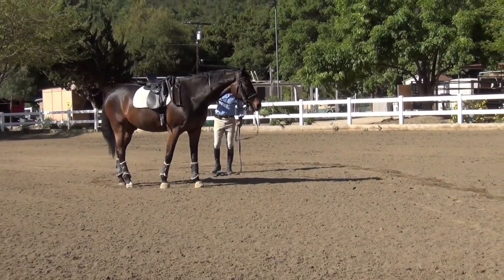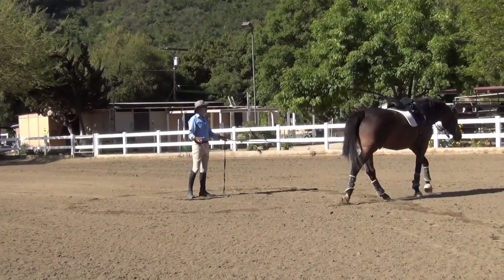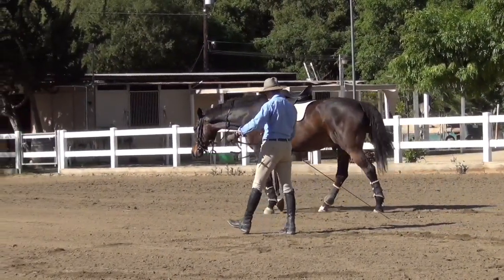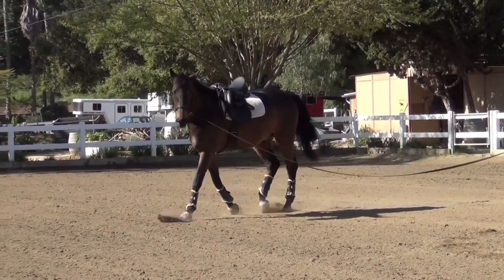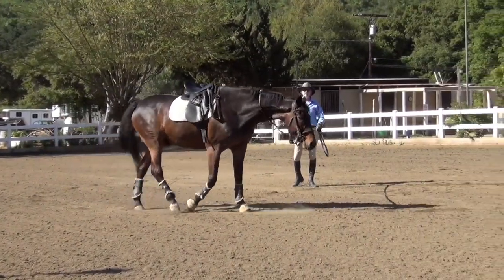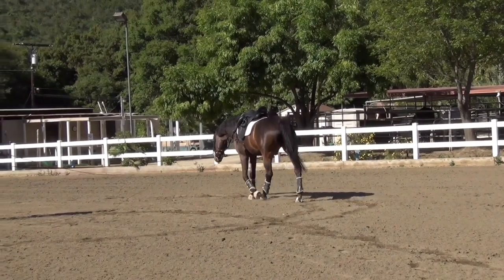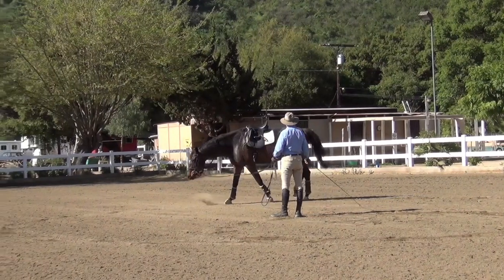Hello, this is Will Faber from Art2Ride and today we're beginning a new series on how to bring your horses up from the stretch. And of course how to recognize when they are ready to come up from the stretch and all the little danger points along the way. We're going to try to cover this over a five or six video series here over the next week or so to give you guys a better idea of that.